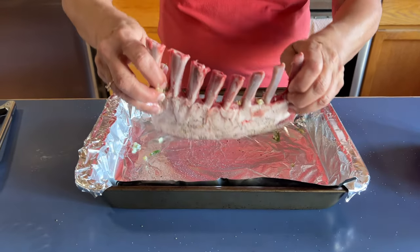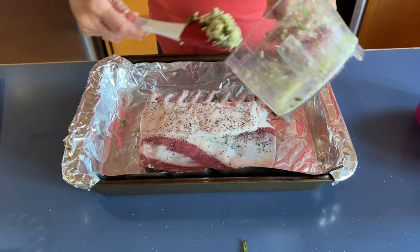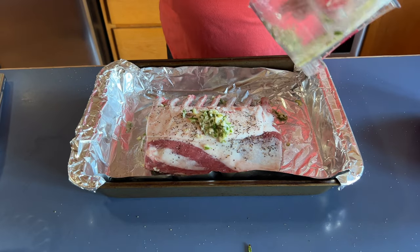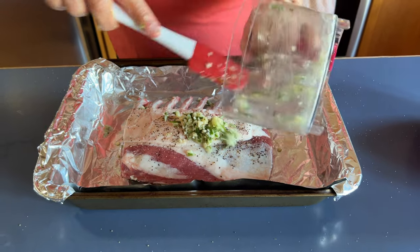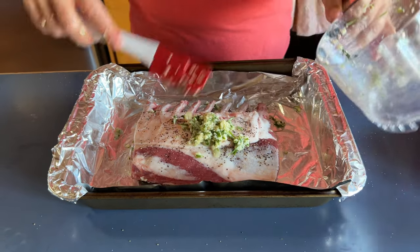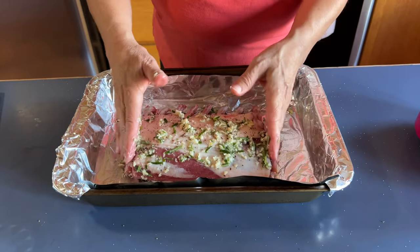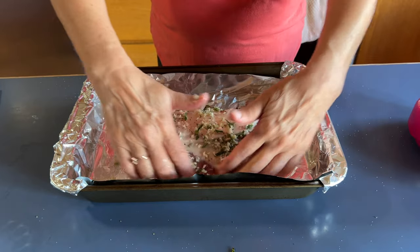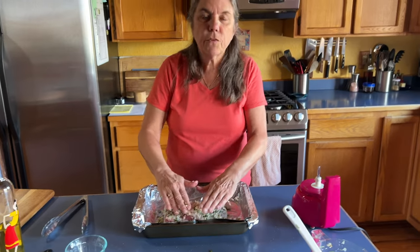I'm going to turn it over and put the rest of this on the other side. This is so easy — I am the one who does the super simple, quick, and delicious recipes; I leave all the complicated stuff up to my husband. Rub this on here — this is the good part, maybe a little on the ends too. That's it for right now. We're just going to let this sit for an hour before we put it in the oven. We'll get to that part a little bit later, after I have my martini.